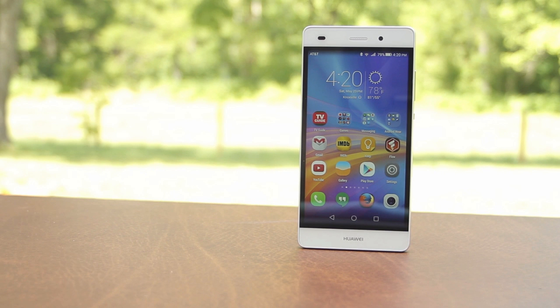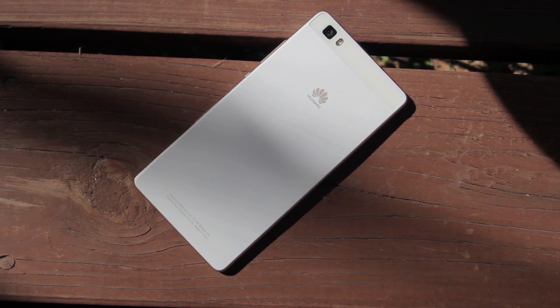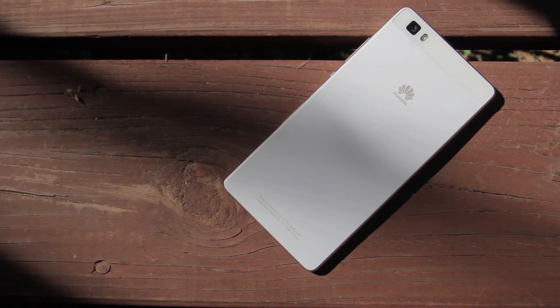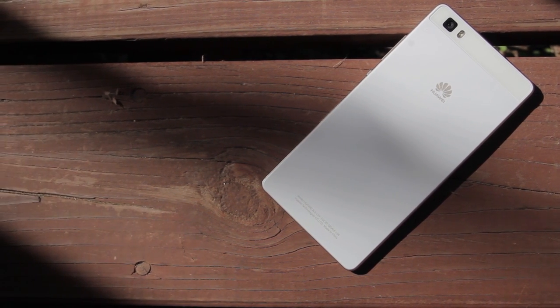There's also a front-facing 5 megapixel camera with an aperture of f2.4. It also supports all 4G LTE bands within the US. The P8 Lite is a two-tone color, all-plastic build, coming in either white with gold sides, like I have here, or black with silver sides.